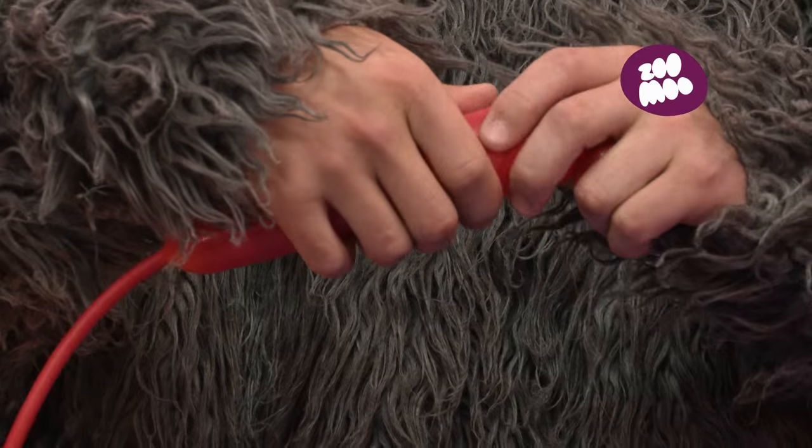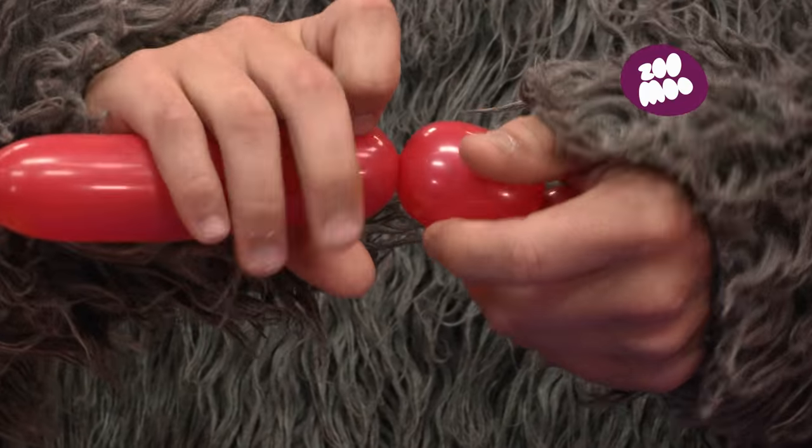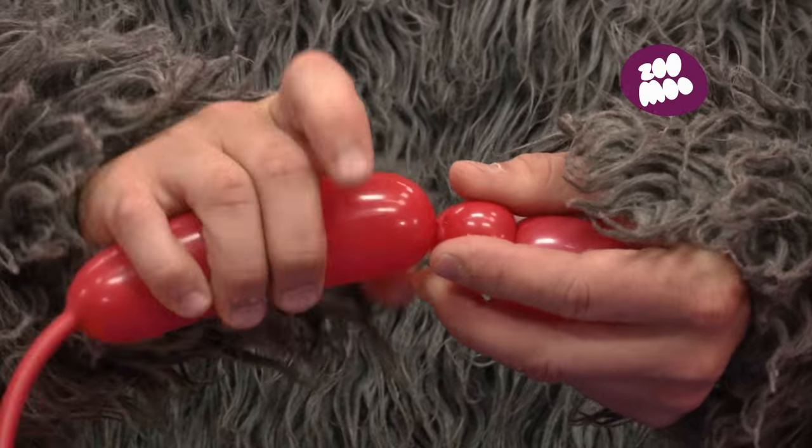Now we're going to make four bigger bubbles, as wide as they are tall. Give each bubble at least three or four twists so they stay in place.